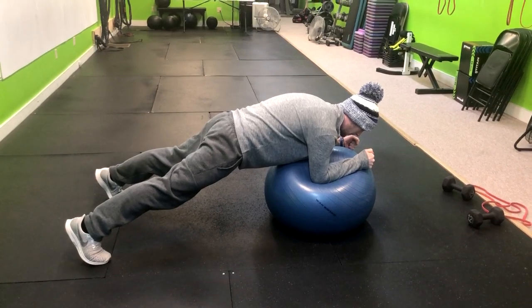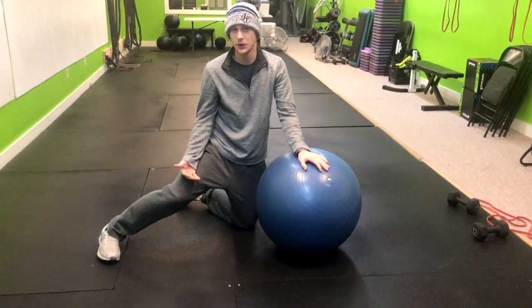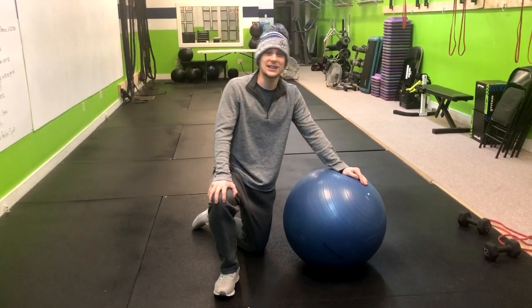Now if your lower back starts to drop, this version might not be the best version for you — or rest and repeat so you can maintain that proper form. That's how you do a Swiss ball plank.